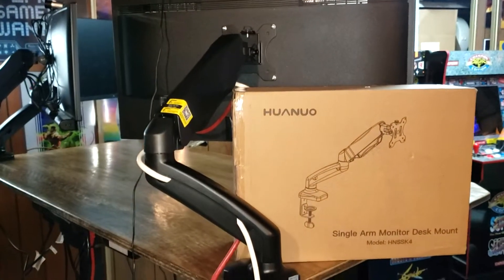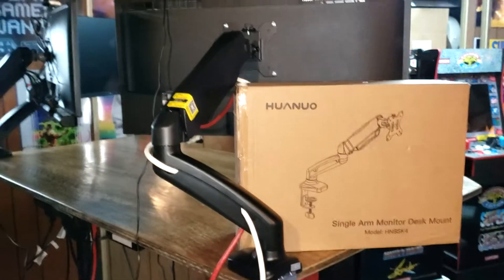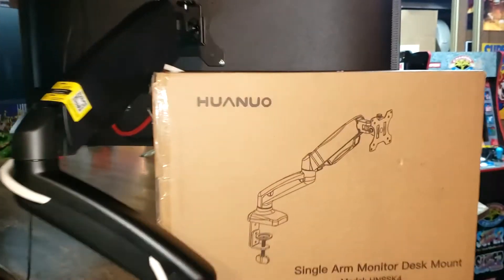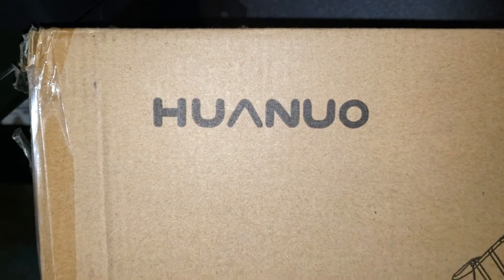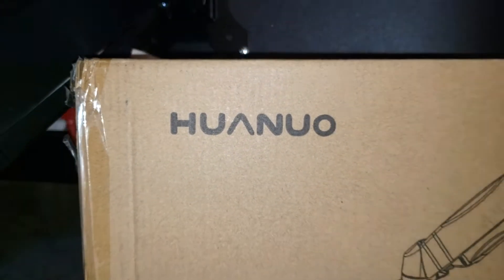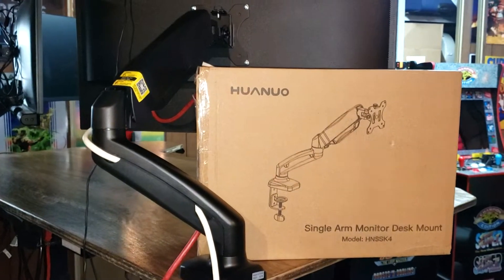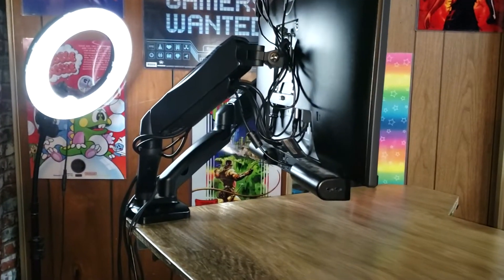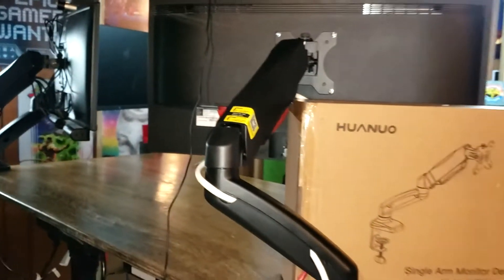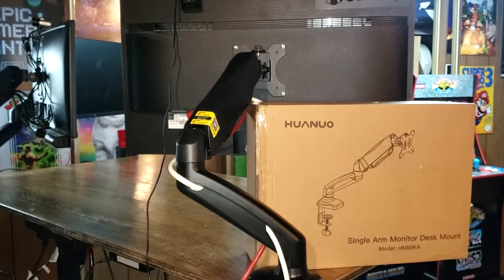I have my desk pulled out here adding a new monitor arm, so I thought I'd just shoot a real quick video and let you guys see it in case somebody else is looking at this model. There's the name — no way I'm going to pronounce it right, but we'll go with it. It is a single monitor arm, but they also have it in a double version which I've had for a while. I've just added this one, so let's see how it works.